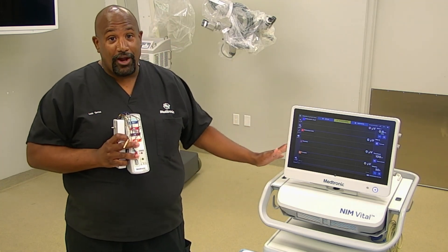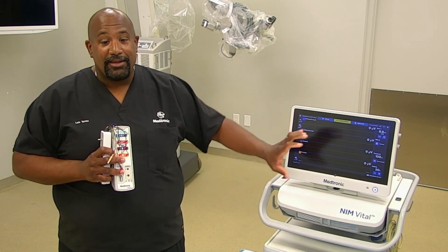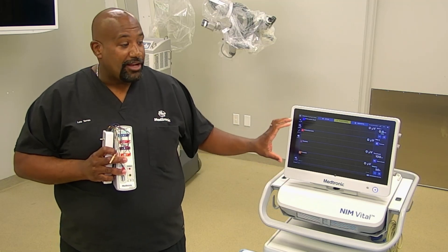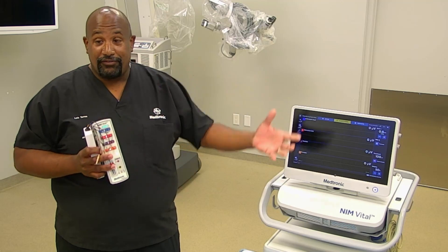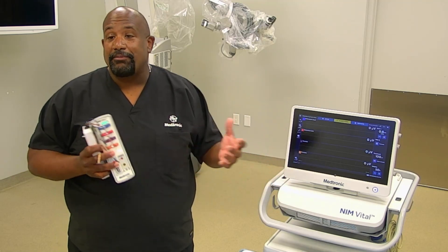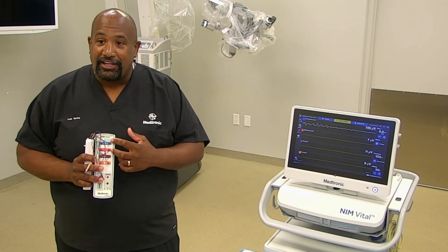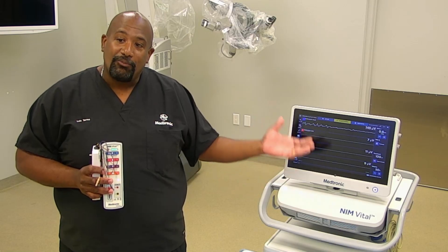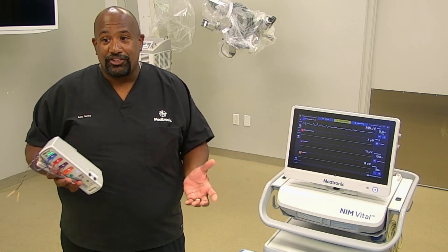Your muting is also wireless. So any time they use electrocautery, the NIM is going to come up with a warning on the screen that says muting — monitoring is disabled. If that warning is there for more than 30 seconds, the NIM is going to alarm to let you know that it's muting. Also, if any electrode comes out of the patient interface or out of your patient, the NIM will also alarm to let you know there's an issue so that you can check on that.